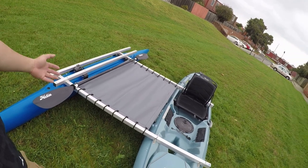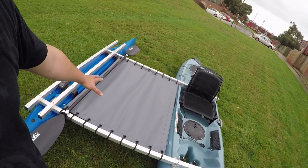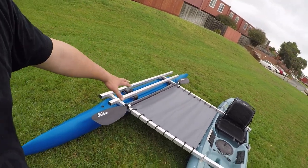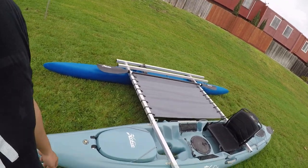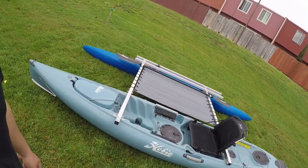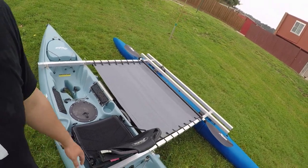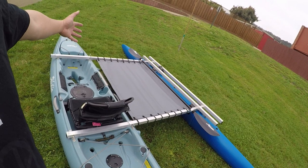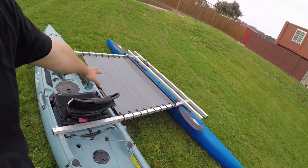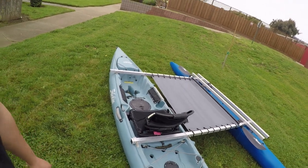During crab season, I'm going to have an aluminum deck here and put all my crab pots and go out, making it easier to pull the crab pots. In the future, I'll also add the aluminum deck so I could bring a person out with me — he'll be sitting there, I'll be sitting here, and we could go out to do some fishing.